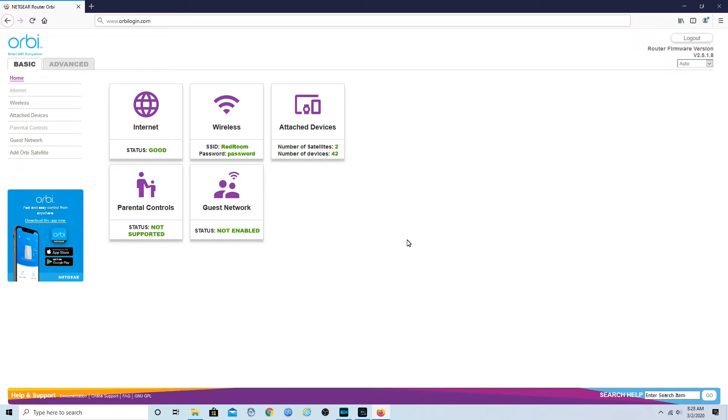A couple of things to mention about Orbeez once you put it in access point mode: it's going to pull an IP address from your router, so it's going to lose whatever it had — the IP address gets decided by your router. To log in to your Orbeez now, you can still use the mobile app, which works great. But if you want to do it from a computer, you have to make sure you're connected to the Wi-Fi portion of your Orbeez, open up your browser, and type in www.orbeezlogin.com.